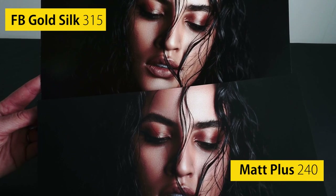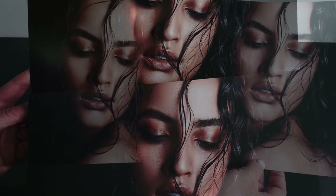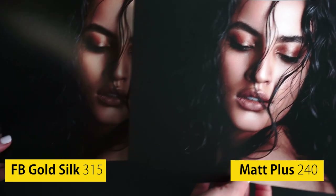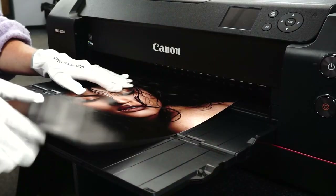Comparing FB Gold Silk next to Matte Plus 240, you can see the blacks have much more depth and contrast on Gold Silk. The warmth of this paper helps accentuate the subject's skin tone and makeup, whilst the silk surface gives it a much more luxurious finish.